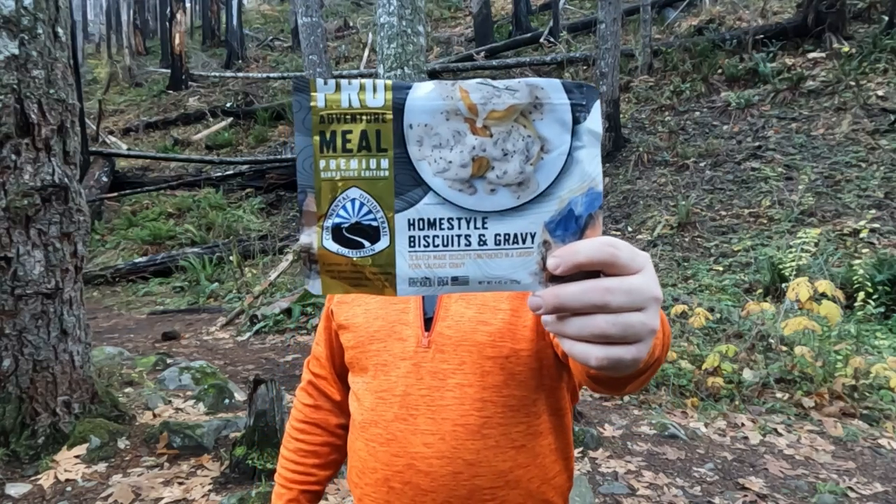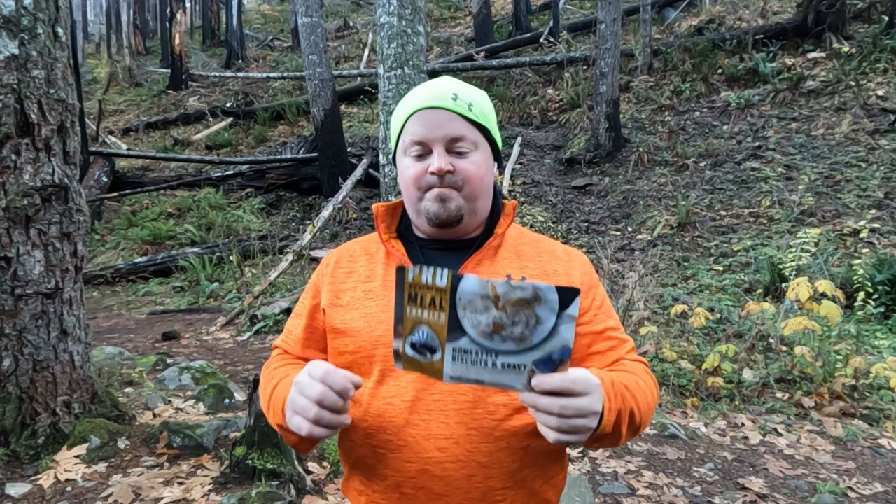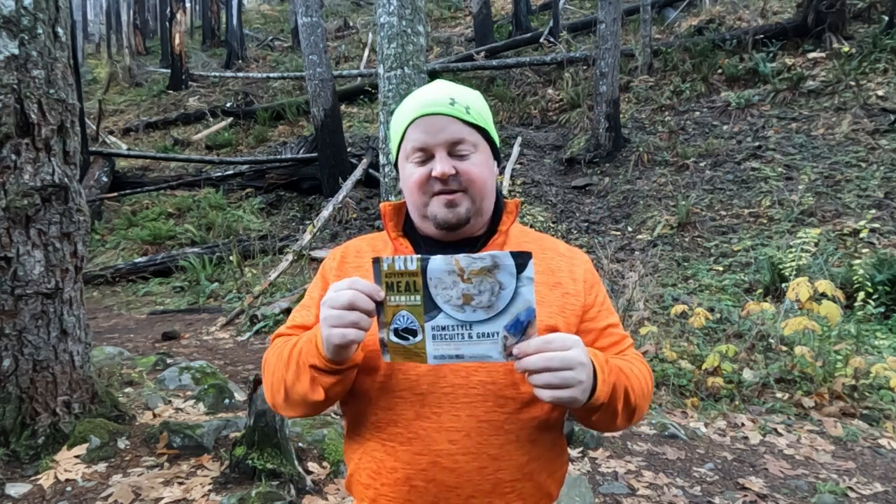Hello, welcome to Top Shelf Backpacking. Today we're taking a look at the biscuits and gravy from Ready Wise Outdoor. This is part of the new Pro Adventure Meal Series.